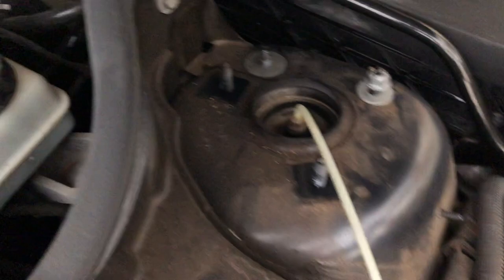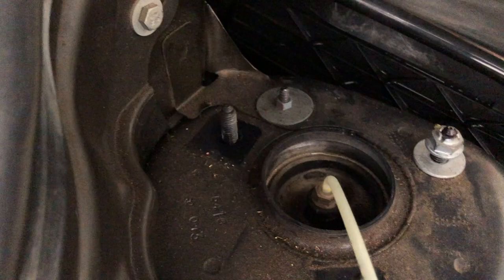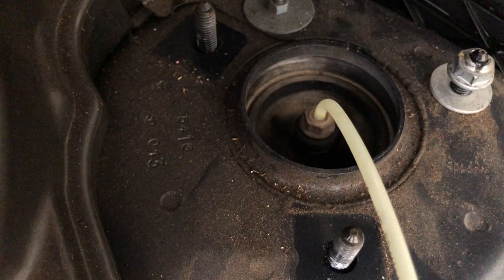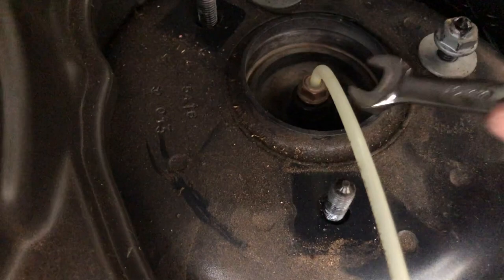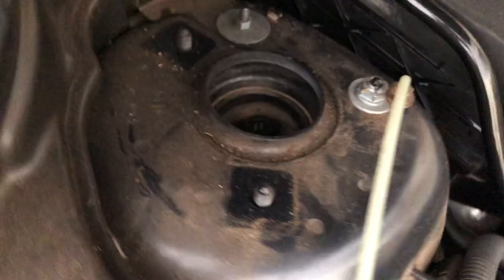Now we're going to undo the airline with a 10 mil spanner. We've just cracked that and you can see it's just releasing the air pressure out of the air suspension. We've got that airline disconnected.